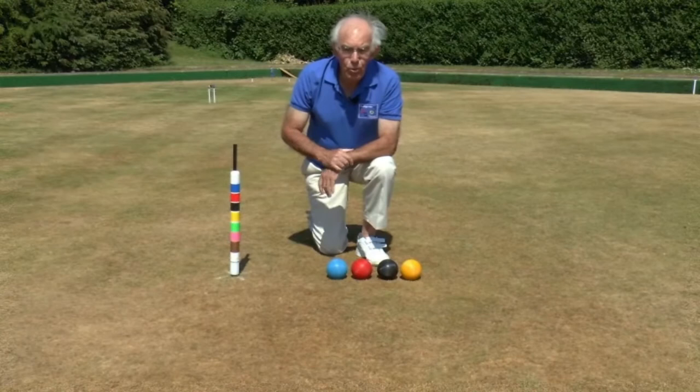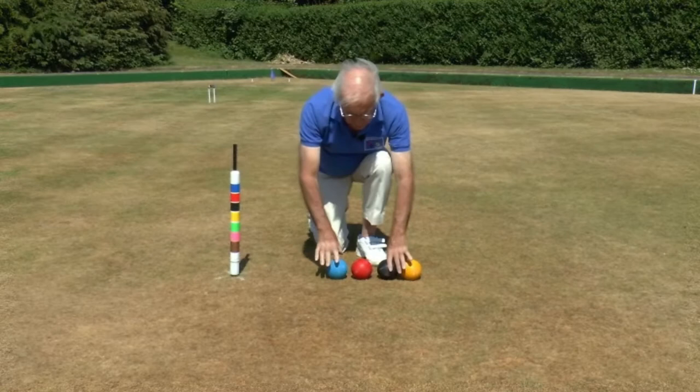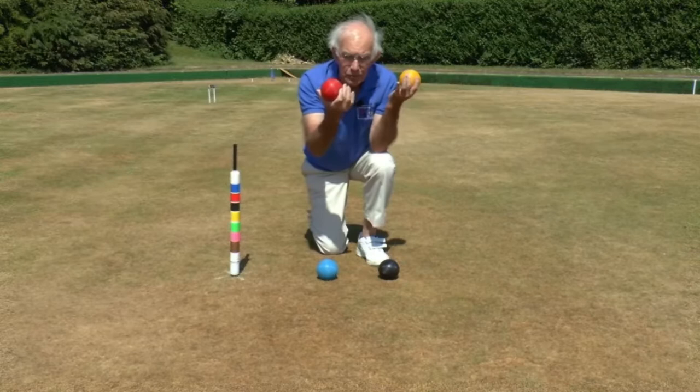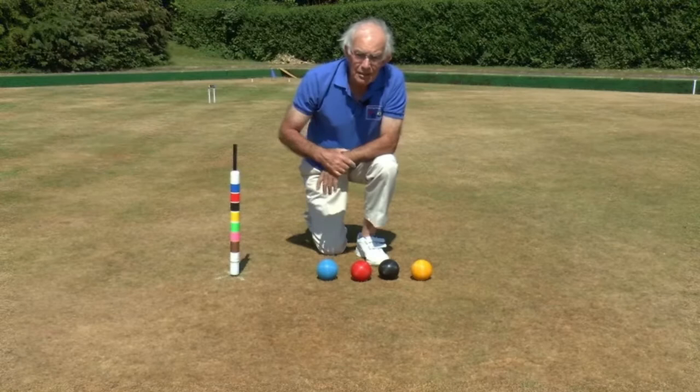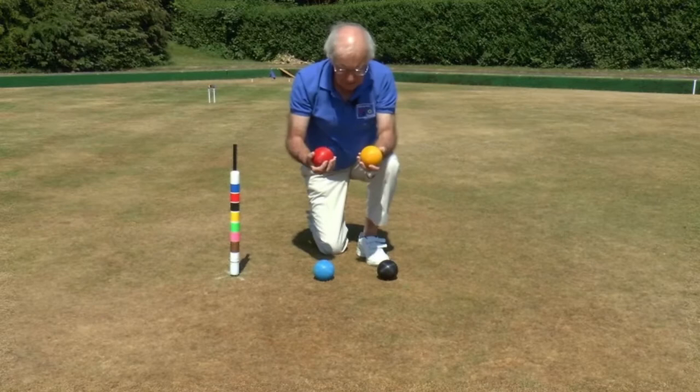So what is association croquet? Well, if you've played golf croquet, you'll know that golf croquet is a game between two sides, one of which plays with the blue and the black ball and the other plays with the red and the yellow ball. And it's exactly the same in association croquet — two sides which can be either singles, in other words one person has two balls, or doubles in which case one person has one ball each, although there is another variant of doubles where you can play either ball.